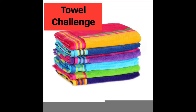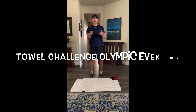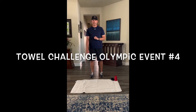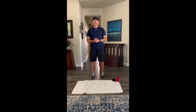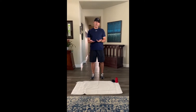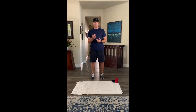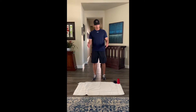Seen one too many emojis? Well, let's get started with Virtual Olympic event number four. It's called Towel Challenge. Hey kids, it's event number four for our virtual McSweeney Olympics, and this one is called the Towel Challenge. It's kind of like the sock toss but a little different. It requires a little more touch on your sock toss, so hopefully you'll enjoy this. Here we go.